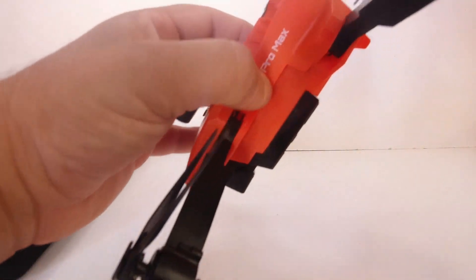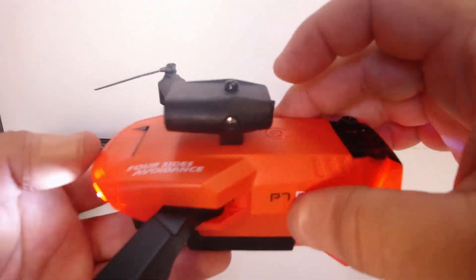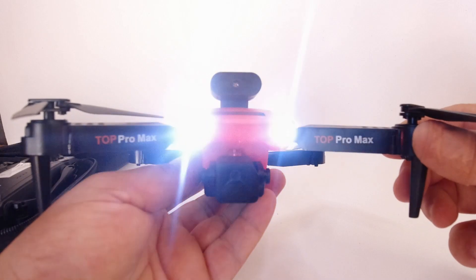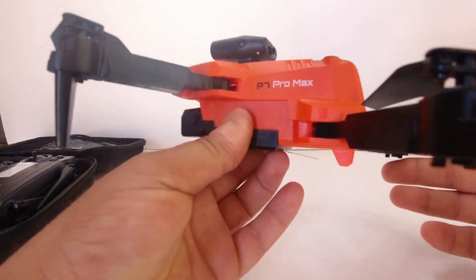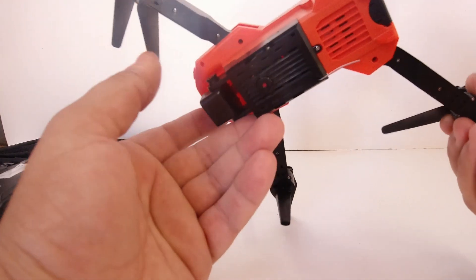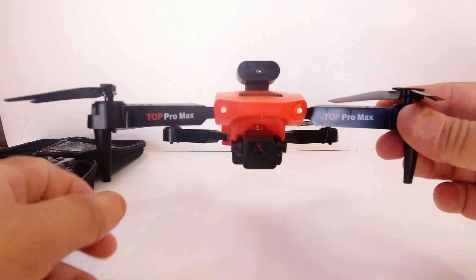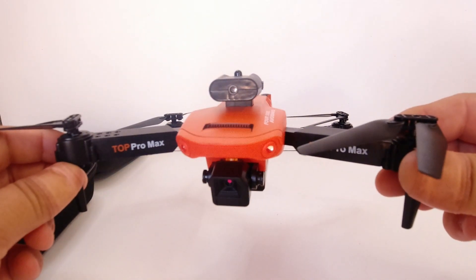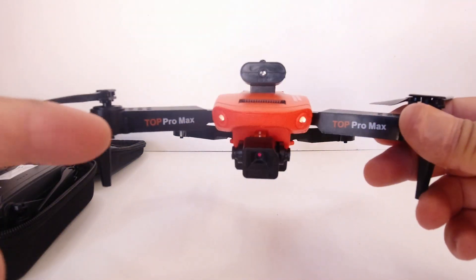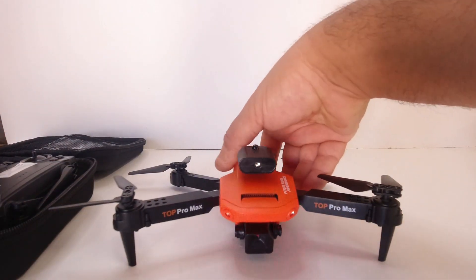Let's quickly turn it on — the power button is up top. Just like the E88 Pro, we've got some bright LED lights flashing on the front as well as bright blue ones on the rear. There are no other ones on the arms, but it should be pretty decent for flying at night. When I flew the E88 Pro I could clearly see the headlights during the day.